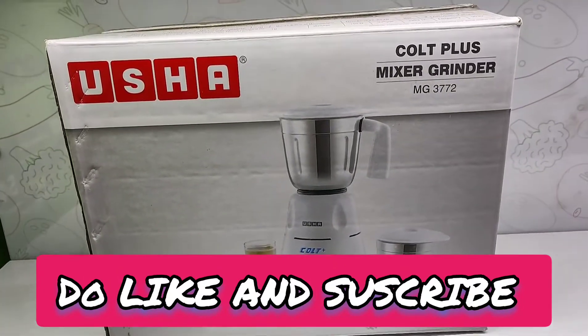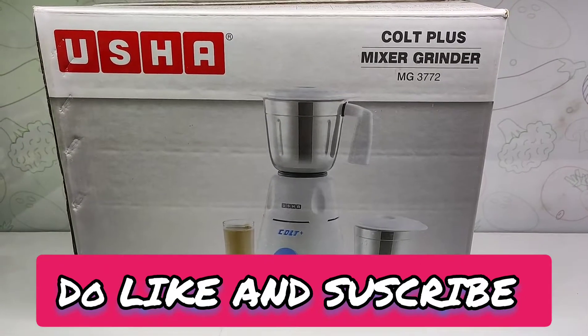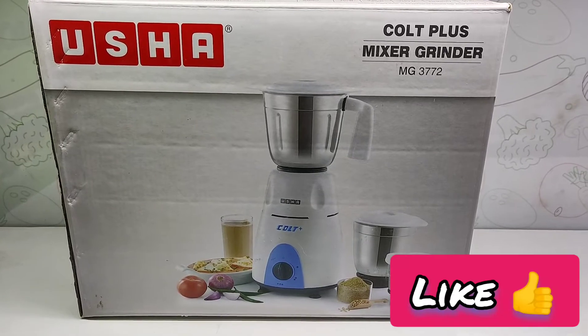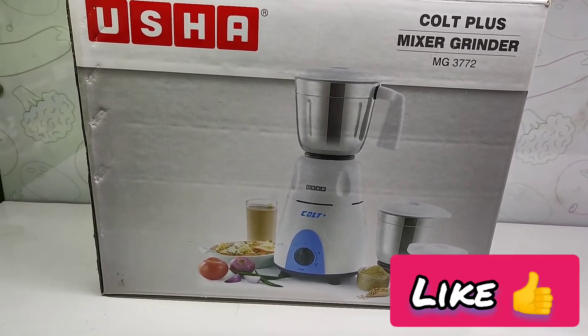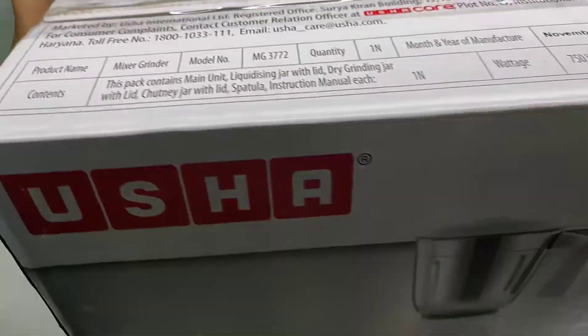Hello friends, welcome to my YouTube channel. Today I am going to unbox the Ushah mixer grinder MG3772. Here are the specifications of the Ushah mixer grinder.